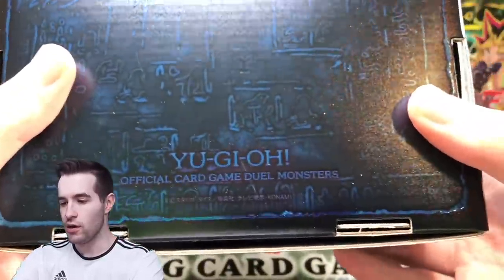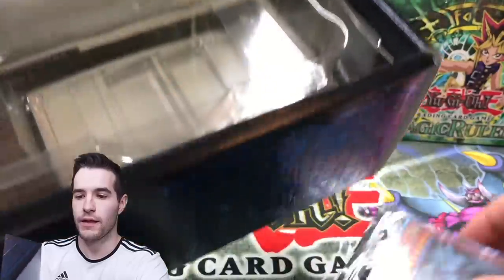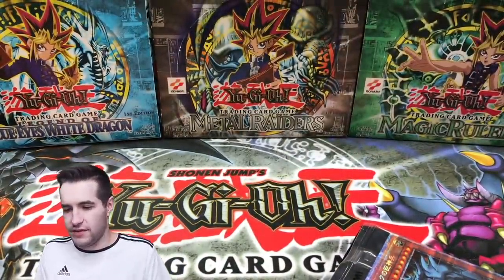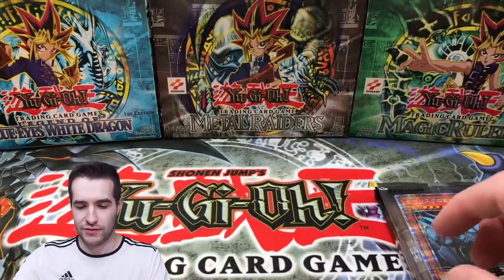Oh my goodness, this looks absolutely amazing. Wow, look at this guys - it says Yu-Gi-Oh. There's Yu-Gi-Oh. This looks really cool. So let's open this up in our tiny space. Oh my goodness, here we go. This is super heavy. They give you not only these packs and this beautiful Prismatic Obelisk the Tormenter - I mean, that's already amazing.